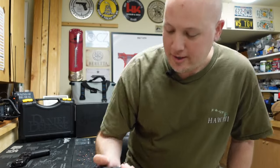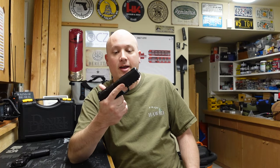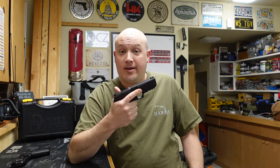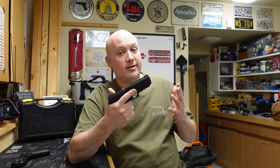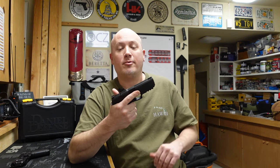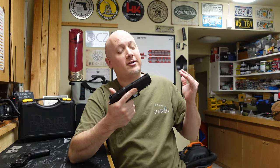Before we get into the comparisons and talk about what I like and don't like about this gun, I want to thank the people that make these videos possible. First and foremost is the owner of this pistol — he's lent a bunch of guns to the channel. His name is Jack, a local fan and subscriber. I affectionately call him Jack number two. Thank you again, Jack.